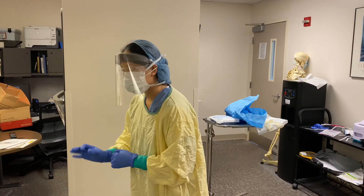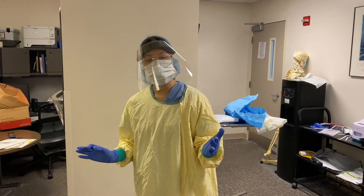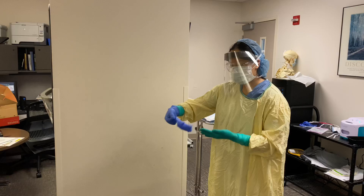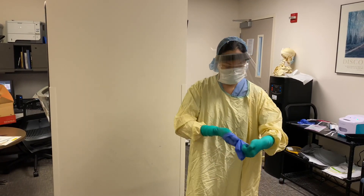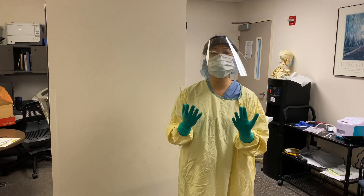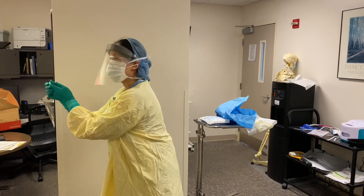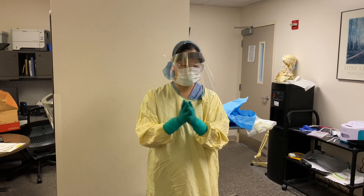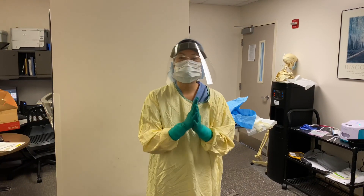So I go ahead and intubate, and after I intubate, the respiratory therapist can secure the tube for me while I now have to doff my gloves, being very careful to remove them and throw them. Now I'm going to perform hand hygiene. There should be some hand sanitizer in the room. And now I'm going to get ready for my central line.